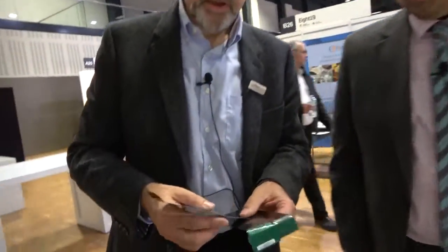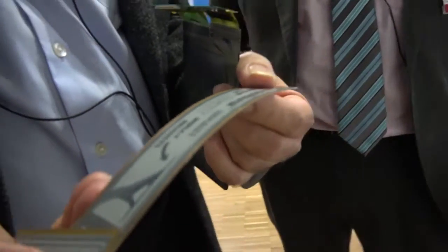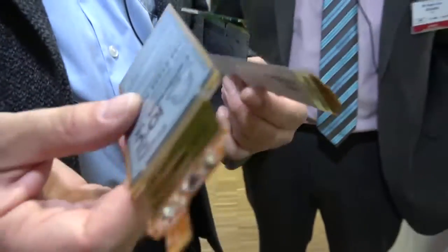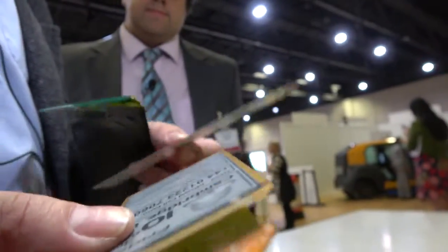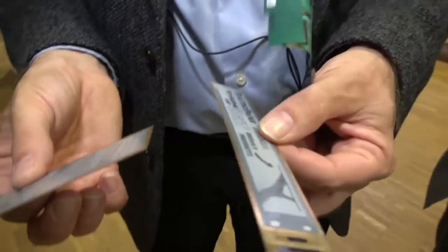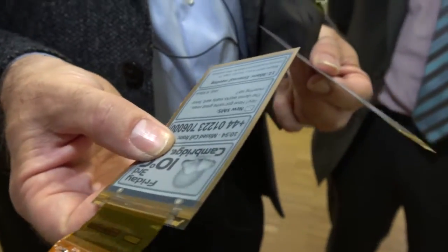These are commercially available flexible displays from Plastic Logic, which uses the FlexEnable transistor platform. FlexEnable is actually the R&D team from Plastic Logic, now spun out with this licensing business model. This proves that what we have here is a genuine industrial process — we're the first team to have ever successfully taken organic transistors up to an industrial scale, and we've already been through the process of making this actually work in a factory environment.